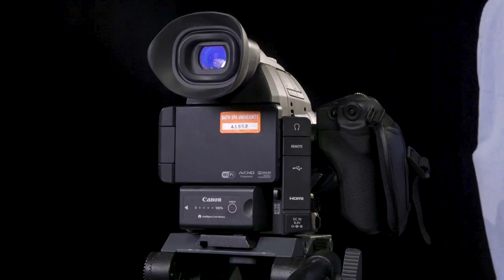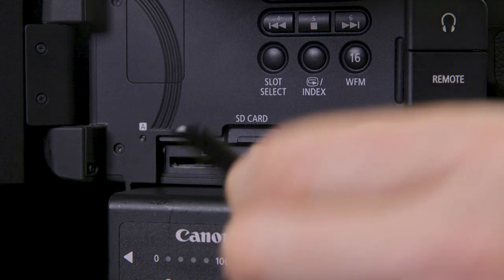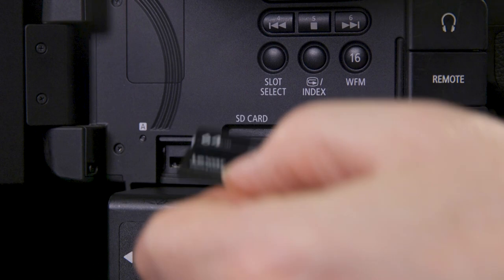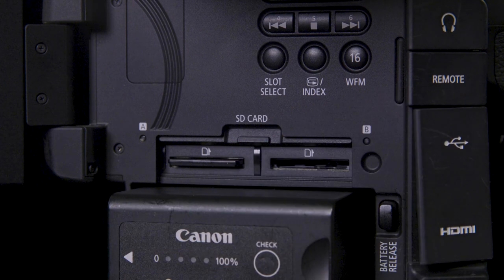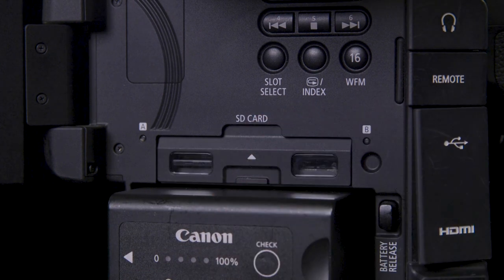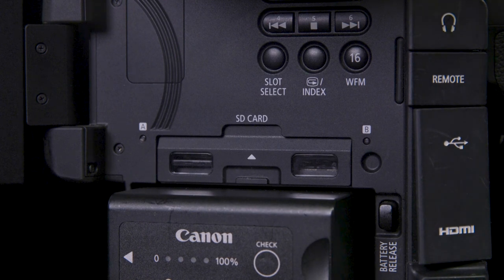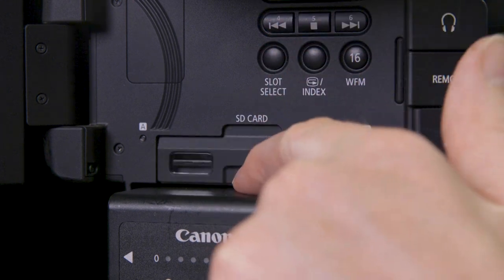Now we need to put our SD card in. We've got our two slots A and B here. Let's start in A. Card goes contacts down — push that in. Don't forget to pull this little door down, otherwise you won't be able to record. You'll get a message that says invalid operation. Make sure that is down.